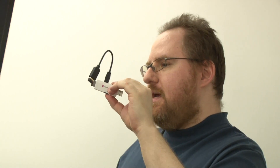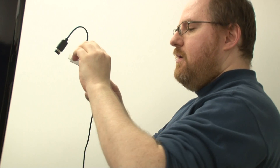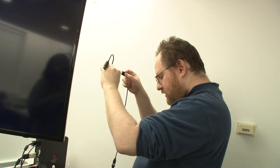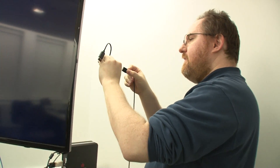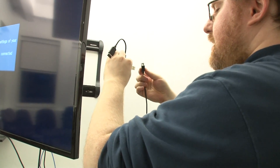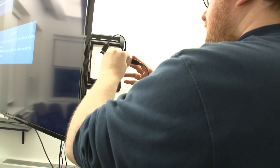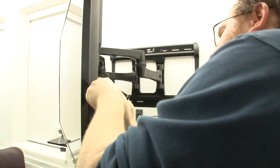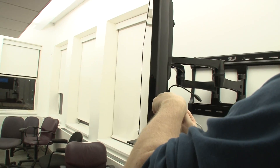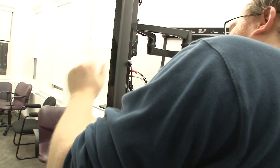We're going to go back behind our TV over here. We've got a little wire for our power, which is attached to an AC adapter capable of giving a thousand milliamp hours, or one amp. That's about the minimum you want to run this because you need that much power for this to work properly. Then we're going to run this into the HDMI port on the back of our television.